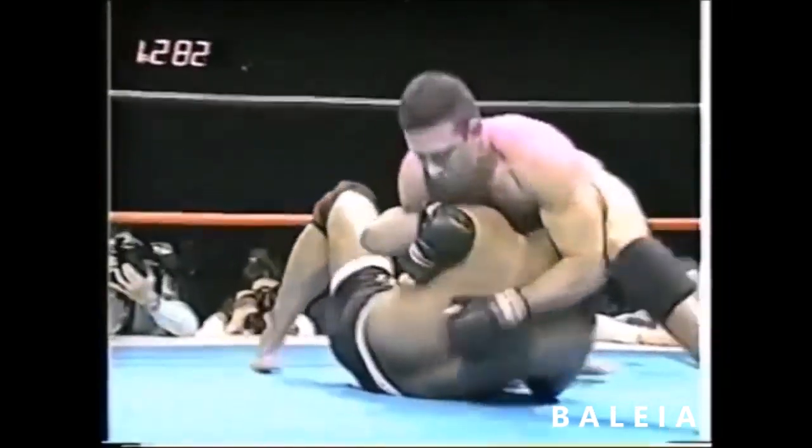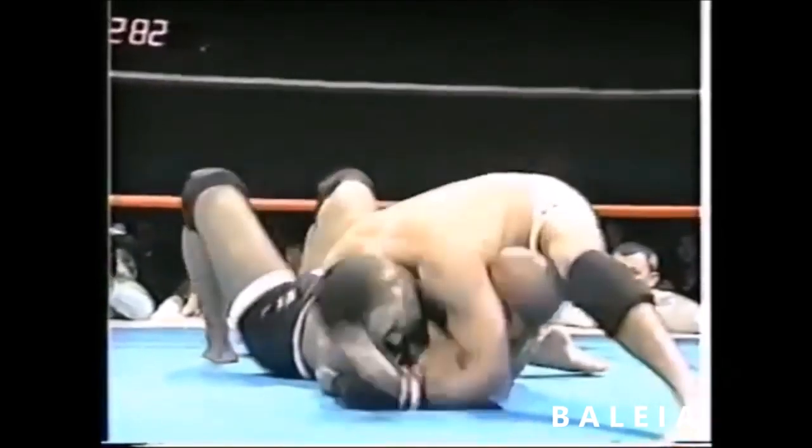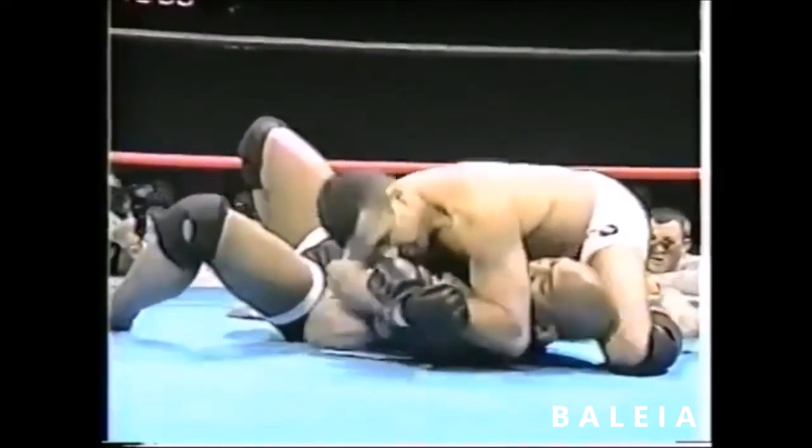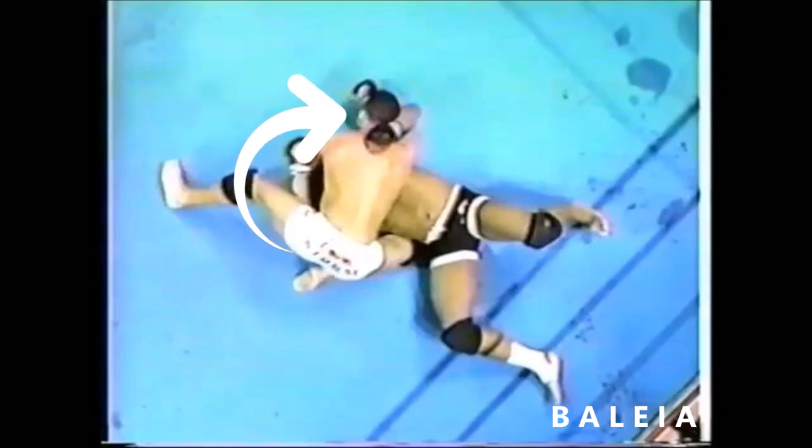Immediately, Henzo gets side control and controls Maurice's arm with an underhook. As Henzo looks to stuff Mo's head down so he can step over, potentially for an arm lock, Mo makes a crucial error by rotating his arm in front of Henzo, where Henzo attacks immediately with the Americana. As Mo is able to move and escape, Henzo reestablishes position and sets up the next sequence and attack.